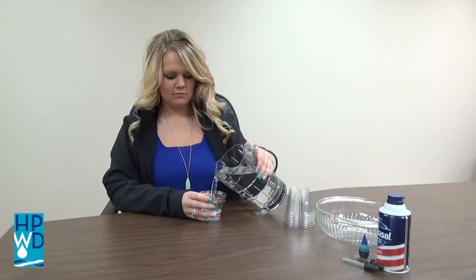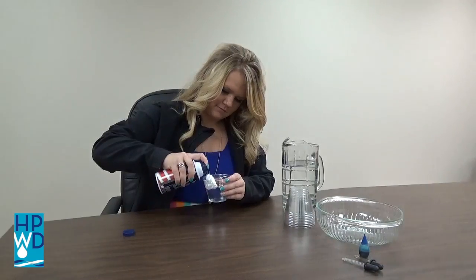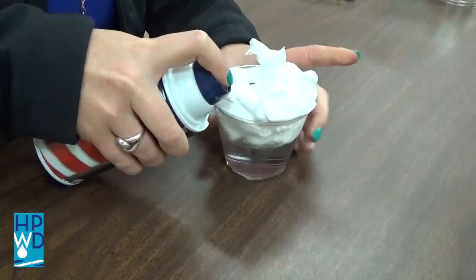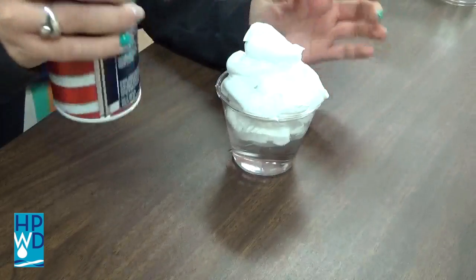To begin, fill the cups with water three-fourths of the way full, then fill the cup with shaving cream. This will be the cloud. Set the cup aside for a few minutes while the shaving cream settles.